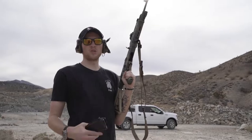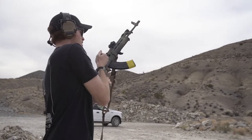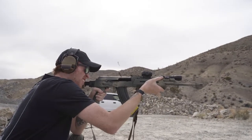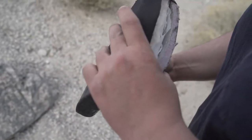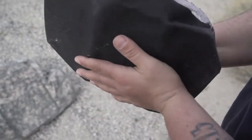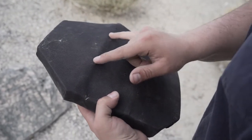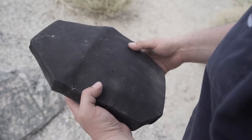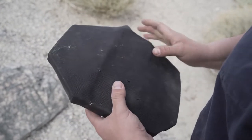Now we've got Tula 7.62x39. Back face is wild, but still stopping rounds. Those seem like pretty decent rounds so far. That's the plate at one, two, three, four, five, six, seven rounds - three of 7.62x39 and the rest are all 5.56.